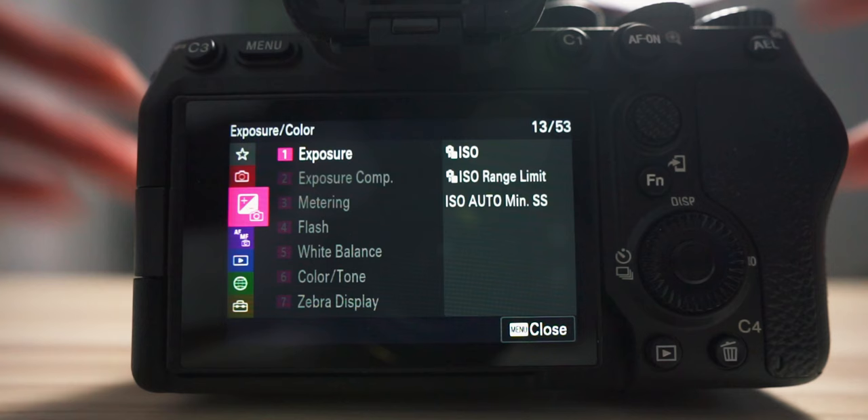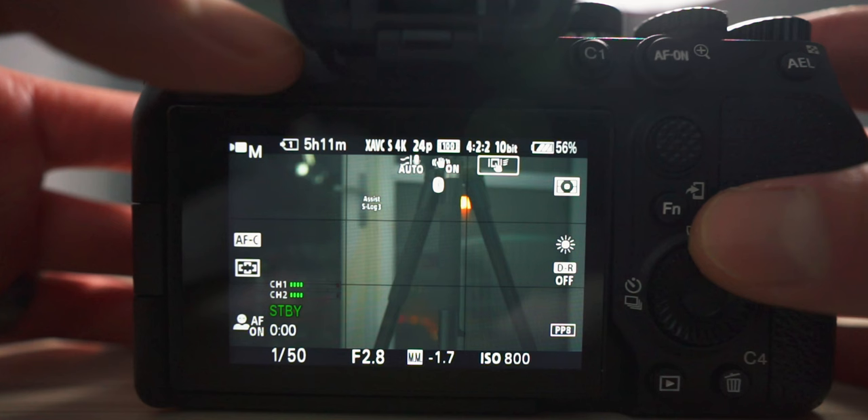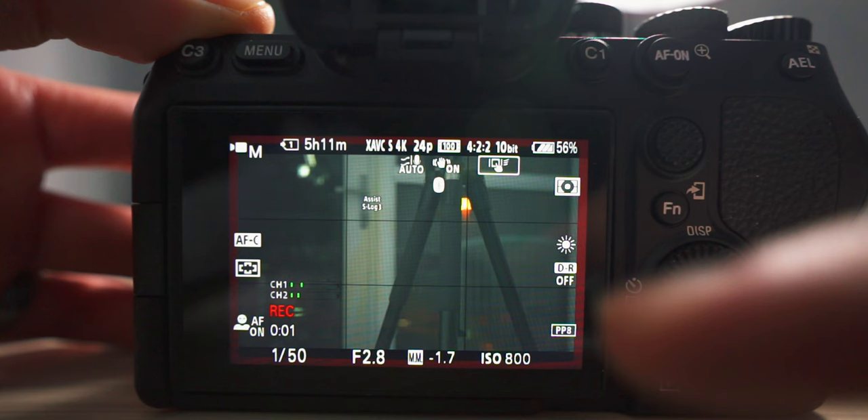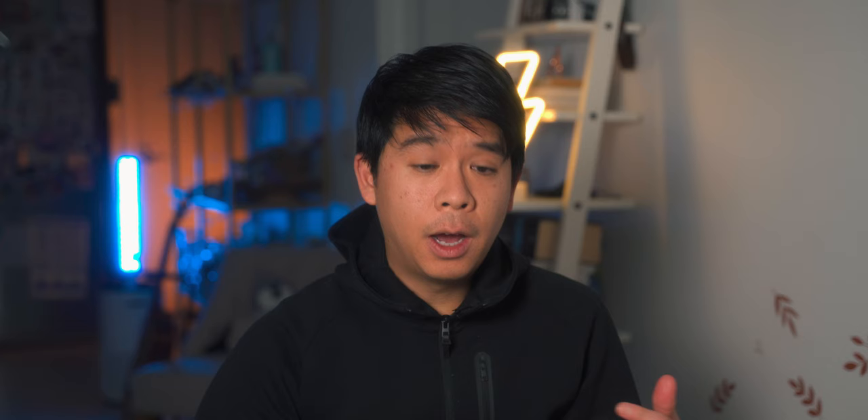The next thing is to turn on the recording display. This is important because this camera does not have a tally light. First, turn the dial from photo mode to video mode, since different modes give access to different features. Then go to menu, go to shooting, and go to item 11 which is shooting display. Go to emphasize direct display and make sure it's on. Once you hit record, it will show a red box around your LCD screen so you know you're recording a video clip.